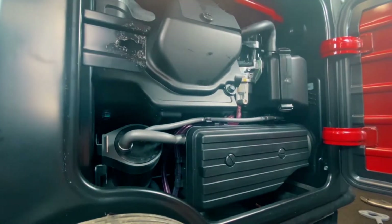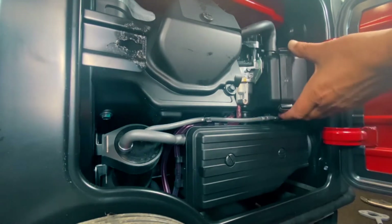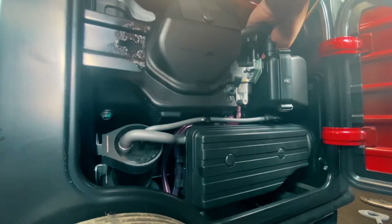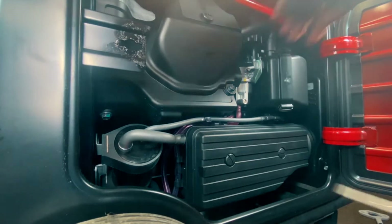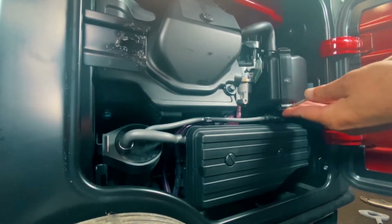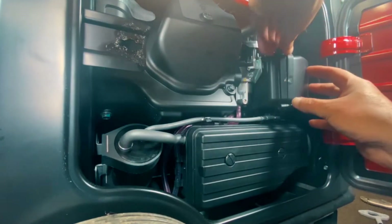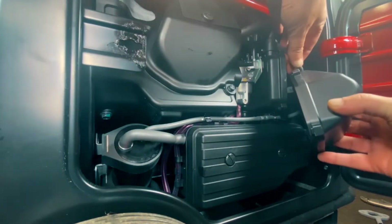First thing we're going to do is go ahead — there are four clips on the air cleaner cover. The filter is in here but this is just a cover box with a boot in the back. I just take a flat blade screwdriver and pop them up. They just kind of clip off, so just watch they don't go flying in there, and we'll undo the hose back here.